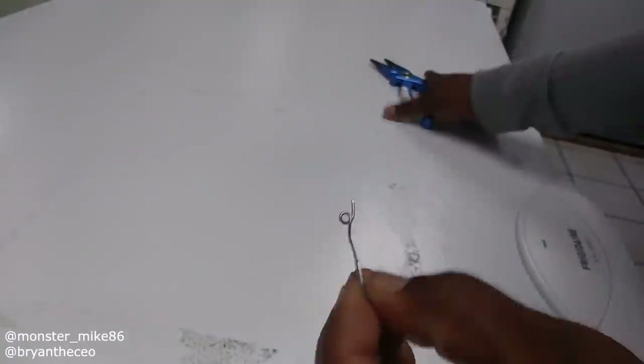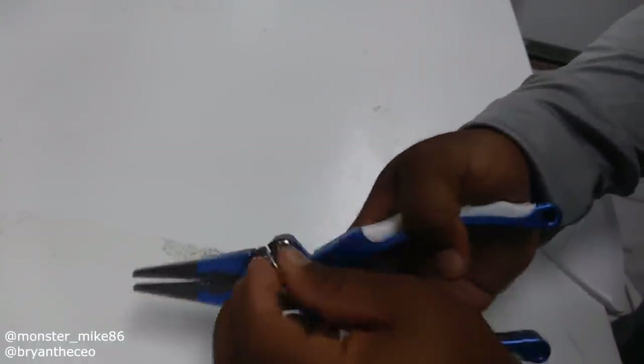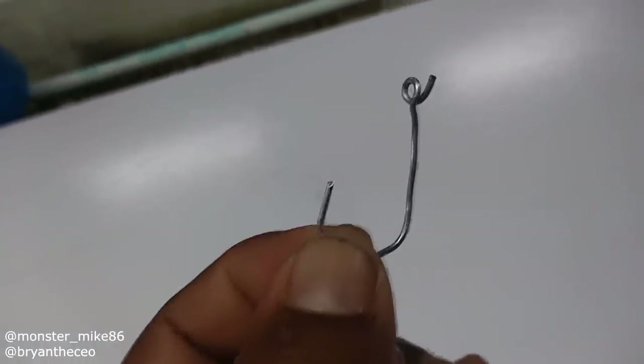So almost done. Cut this — I don't know where it's going to land. There it is. Paper clip hook. Let's go do some fishing.